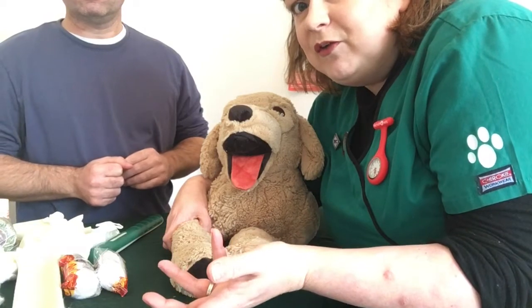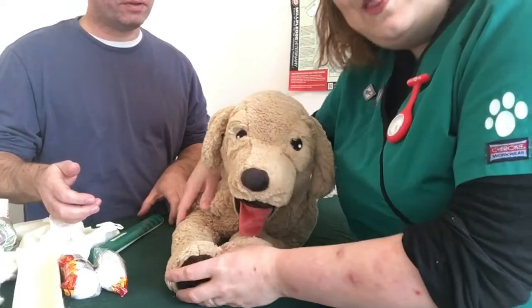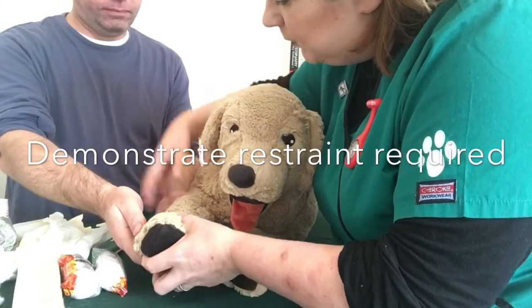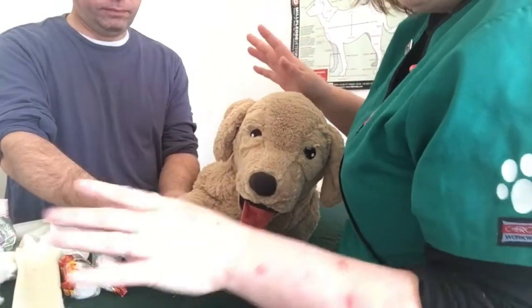So if I say to my assistant, please can you help me hold the leg, your assistant may not know how — and that's absolutely fine, because then I can say I would like you to support the elbow and the joint below because there's a fracture here. And that sets us up nicely because you are going to be much faster bandaging if you have an assistant.